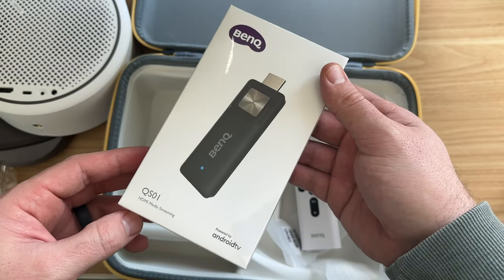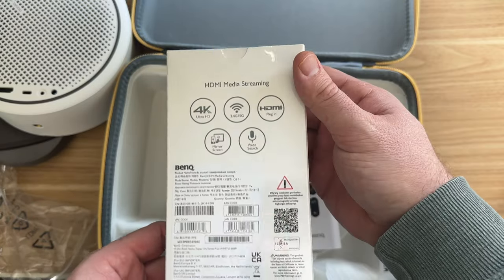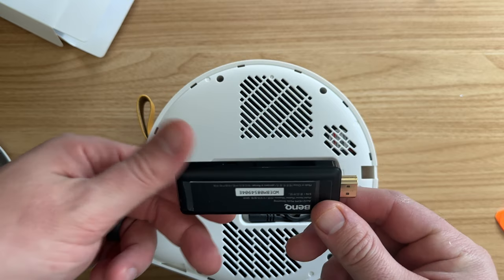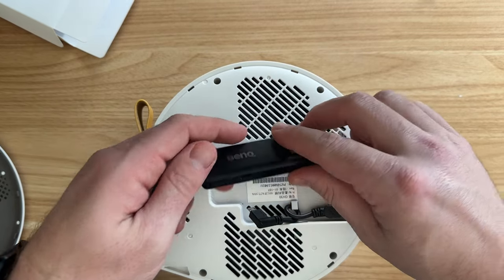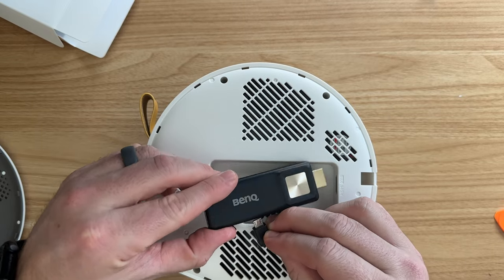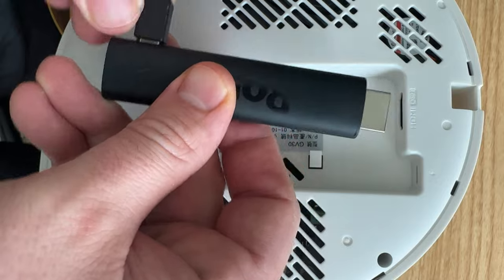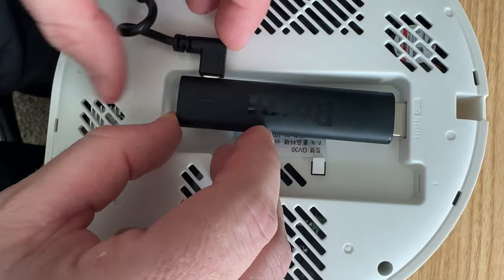Also in the box is the BenQ player that has Chromecast and Android TV built in. I kind of wish they would just pre-install it for you, because you actually have to take a pick included in the box and slide it around the edge of one side of the projector until you pry it off — which honestly took a few tries because it's pretty stiff. Once it's open you install the player into the HDMI port and connect it to power. If you're wondering about using a different player like a Roku or Amazon Fire stick, I tried a Roku and the power supply was on the wrong side so it didn't fit. It seems like this is built just for the BenQ player.